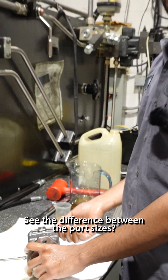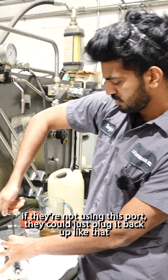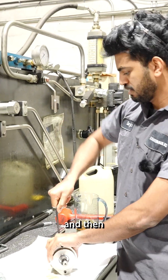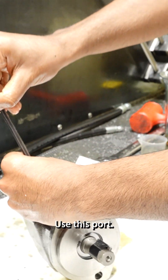See the difference between both sides. So that's how it should be filled. If they're not using this side, they could just plug it back up like that, then flip it over and use this board.